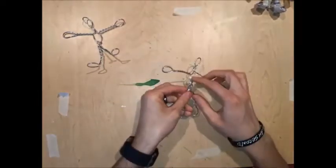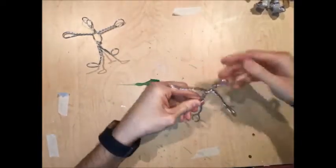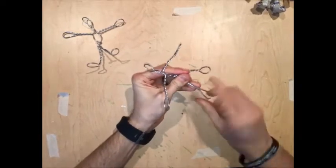You want your legs to be the same length. So you might have some leftover wire — that's okay. You can take that leftover wire and just twist it around the waist, then pinch and twist.